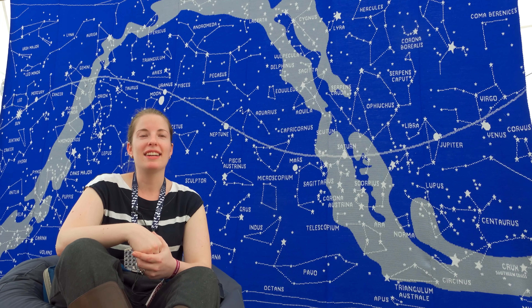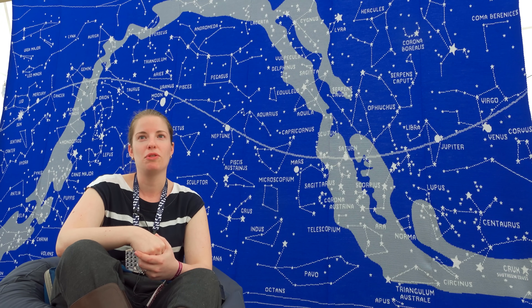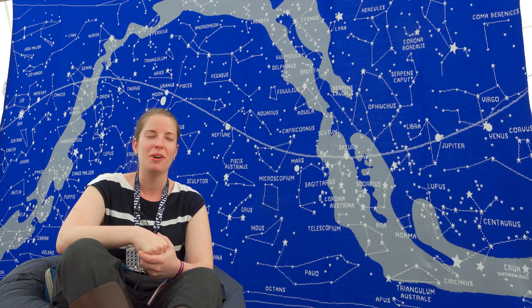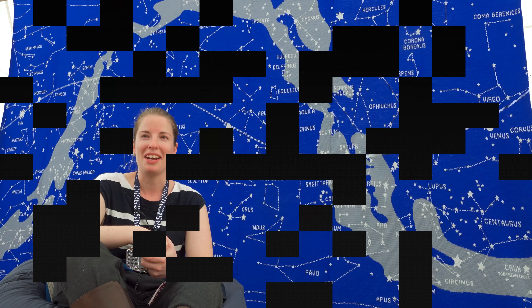This is a knitted star map of the night sky. It's a little bit big — 2.8 metres tall by 4.4 metres wide. So it's not a small thing to carry in your luggage on a plane halfway around the world. It's 15 kilos as well, so it's a bit tricky getting on the plane.